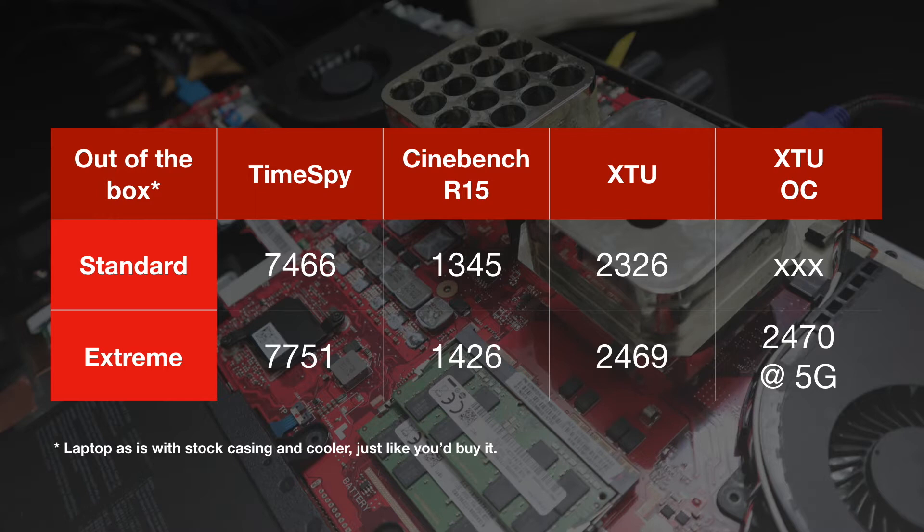XTU was where it got really interesting and I spent the most time on it. The standard score was 2,326 and for the extreme setting I got 2,469. I was able to ramp that up to 5GHz just by changing the multiplier in XTU. However, the disappointing part is the boosted score was not anywhere near what it should be — I got a score of 2,470, just a one-point increase from going 4.8GHz to 5GHz. The reason is thermal throttling and current limit throttling.